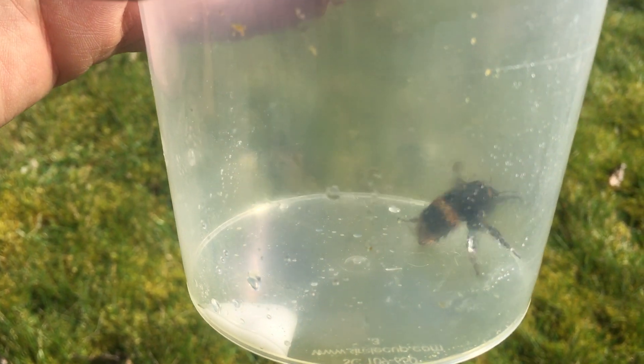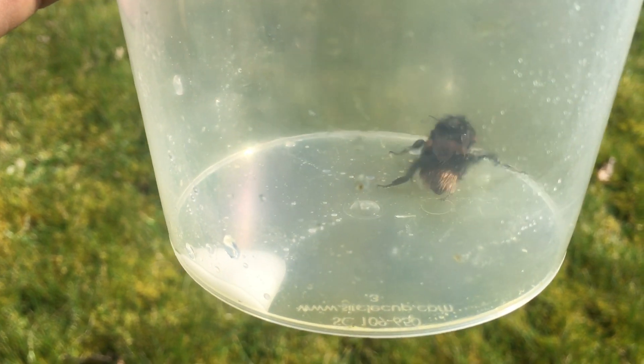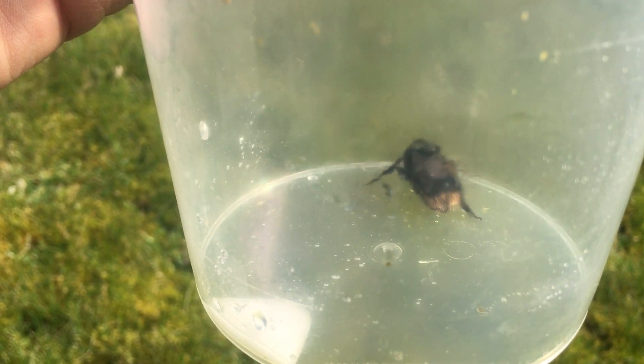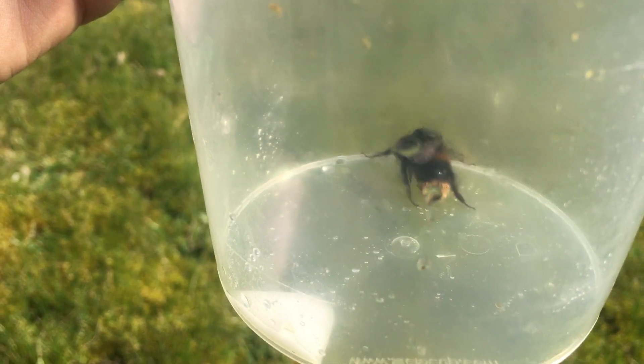This time of year the temperature changes so quickly, and these queen bees — well, all bumblebees — are cold-blooded insects, so they need external heat such as the sun or some type of external warmth to get their muscles moving and flying. So you're going to find a lot of these bumblebees on the ground this time of year.